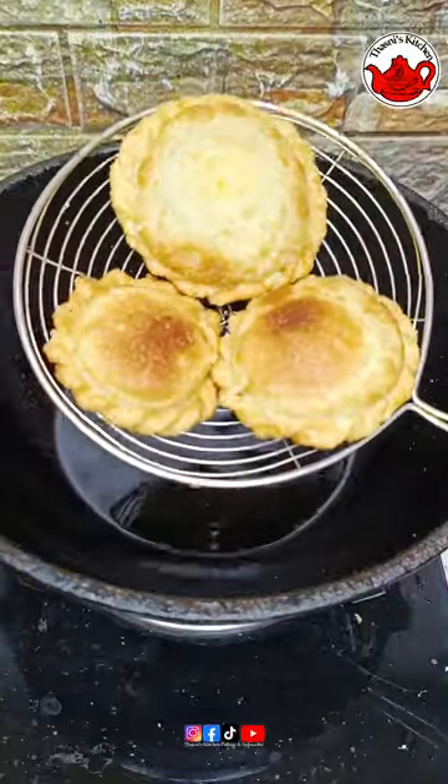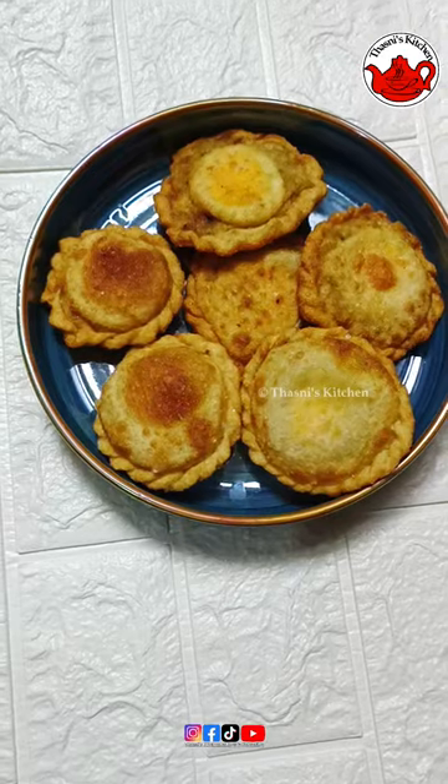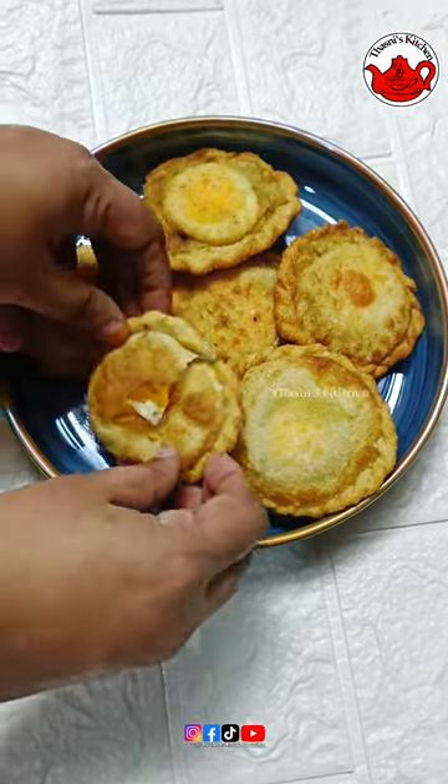We'll try the eggs. I will try to make a recipe for this recipe. Thank you.